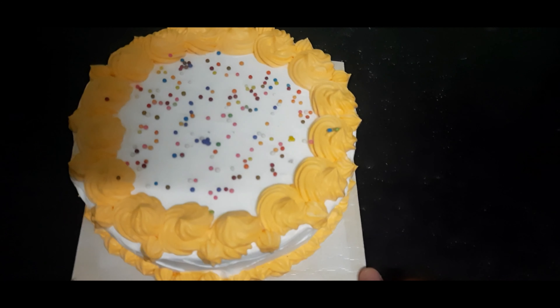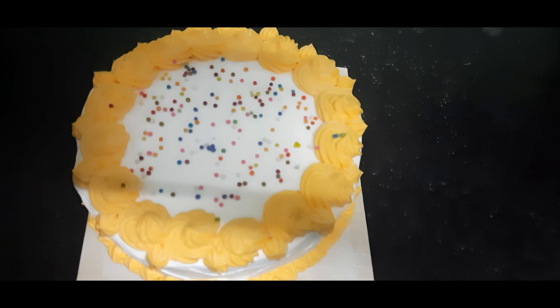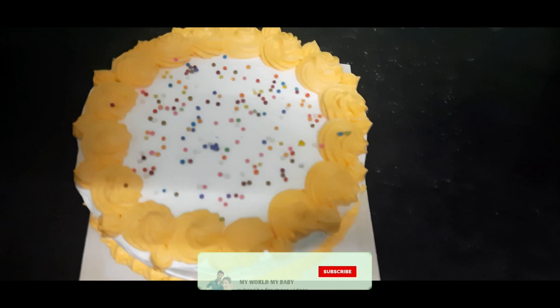We will show the cake cut in this video. Please like, share, and comment. Subscribe to our channel — My World My Baby!